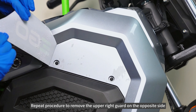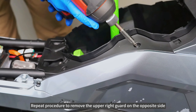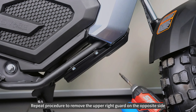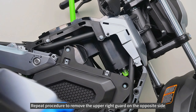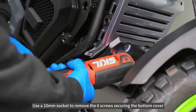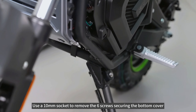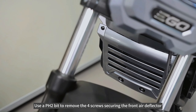Repeat the procedure to remove the upper right guard on the opposite side. Use a 10mm socket to remove the six screws securing the bottom cover. Use a PH2 bit to remove the four screws securing the front air deflector.